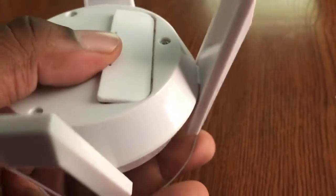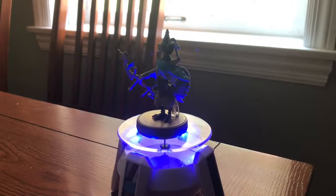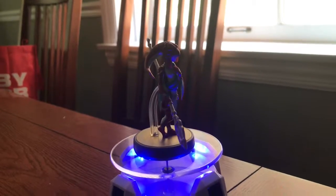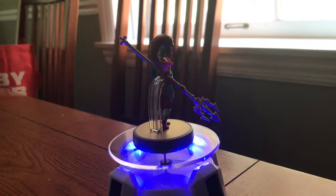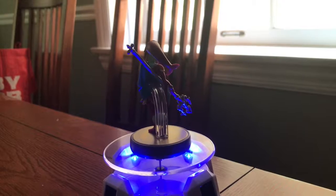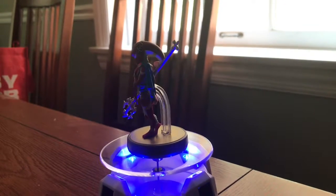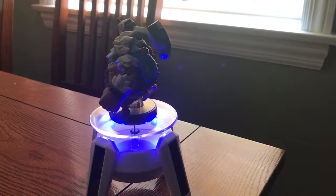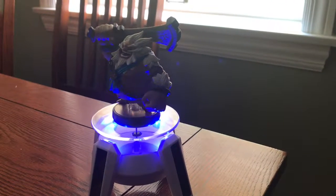I really didn't account for how small this thing would be. I'm having a hard time putting this thing back on. So we're going to try some figures out — we've got Champion Amiibos here.